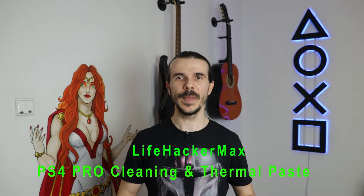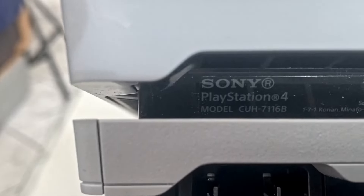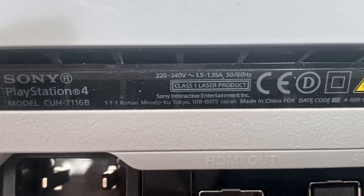I'm Max from LifehackerMax and in this video I'm going to take apart, clean and change the thermal paste on this PlayStation 4 Pro Gado 4 Edition, model CUH7116B.